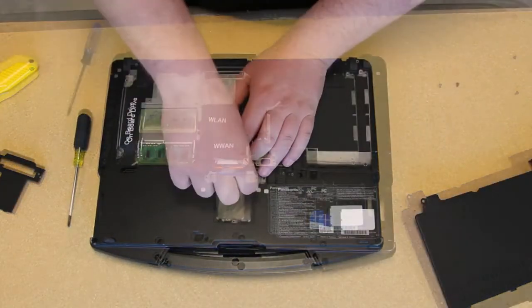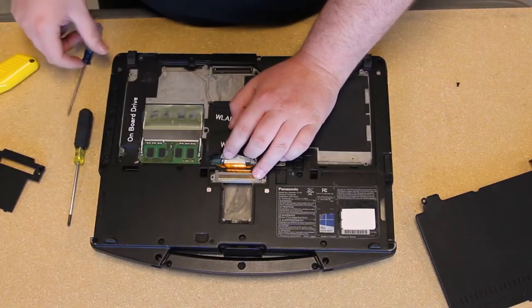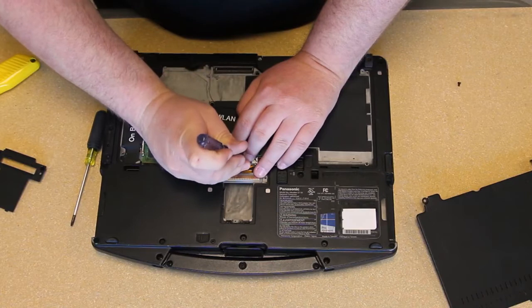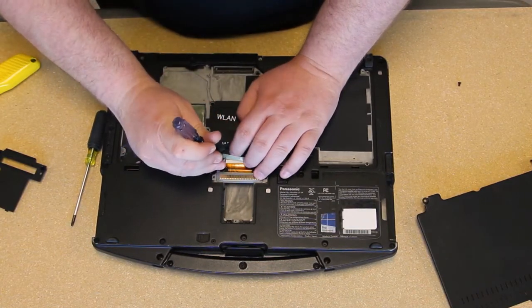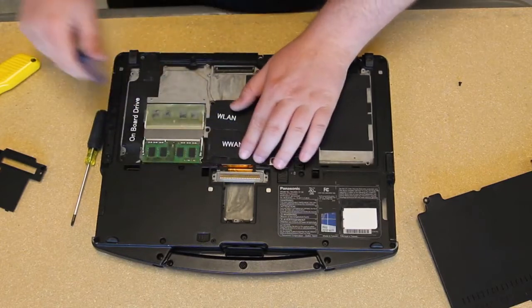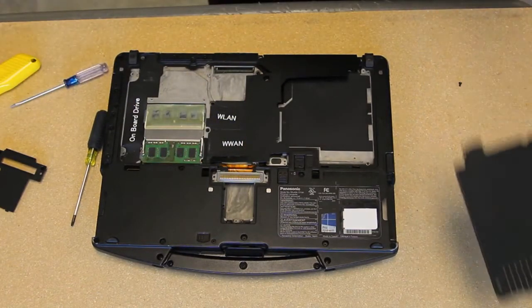Get your replacement and put it in. Be careful with the connectors — it's built into the motherboard. Just carefully move the tab on either side forward, and when you put it back in you can slide it back.